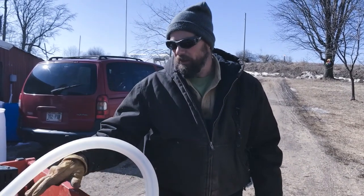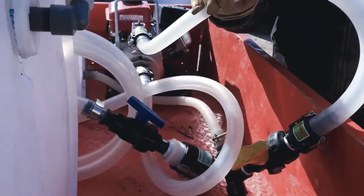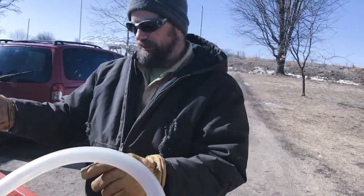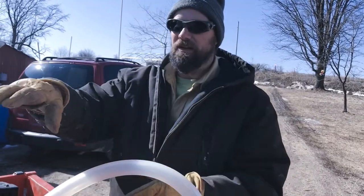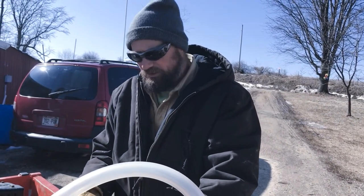Once we get out in the woods, we'll show you exactly how all this works. I kind of went through how the hookups work a bit fast. But once we're doing it, it'll be a lot easier to show what I meant by switching the inlet and outlet in order to take sap out of the totes and put it into these barrels, or vice versa. I'll explain all that once we get going.